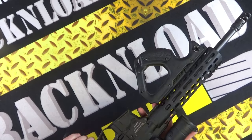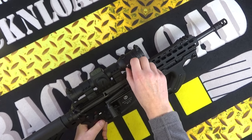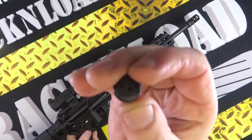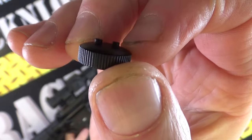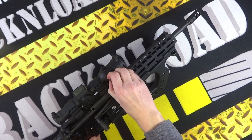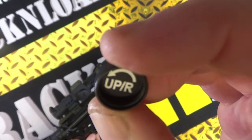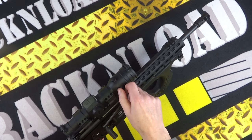Here are your adjustments for windage and elevation. You take these covers off and you can see the little indents on the caps — they have those indicators so you basically do your adjustment by turning them and they click. It actually shows you the direction with an arrow, so you can't lose track of where you're going with them. Dead easy to adjust.